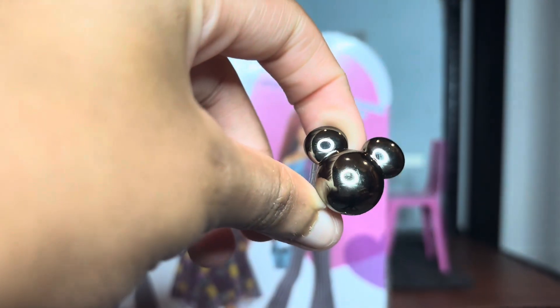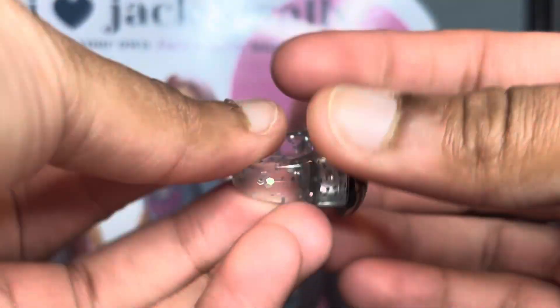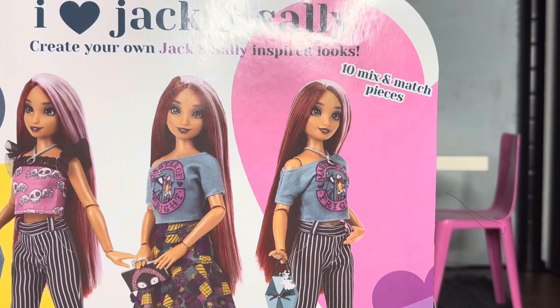First we have this little Mickey ring that I genuinely could not care less about, but you can wear it. I'm not really the person most people probably want to see this on because my hands are just not very cute, but it's one of the better ones. I have another one but it probably went missing because I didn't really care that much about it. In theory it's cute, just not my favorite thing.